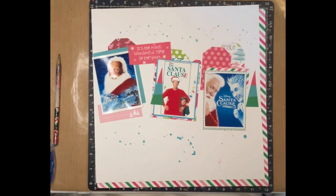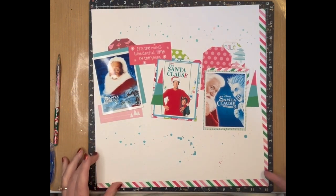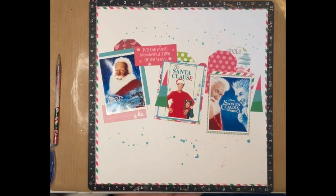Hi guys, welcome to Book of Shayla. Today we are going to do the final day of the 12 Days of Christmas YouTube Hop. I'll probably take a little bit of a break after today to regroup and figure out what I need to finish up for the year. I'll still try to post a couple a week, but I'm not going to be doing everyday videos for just a little while while I get my life together and get ready for Christmas.